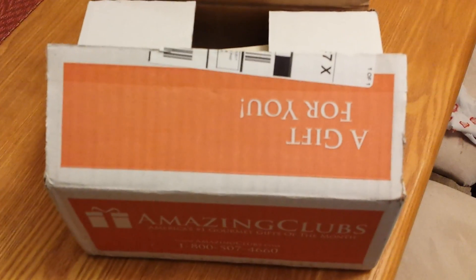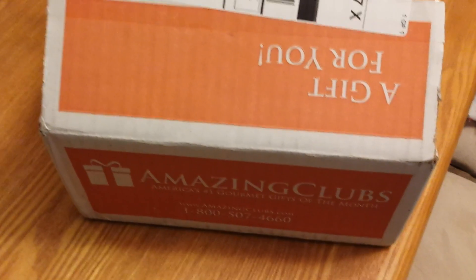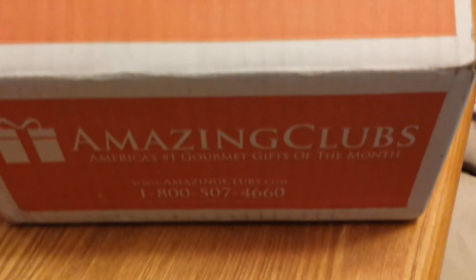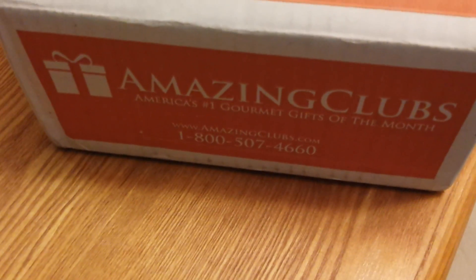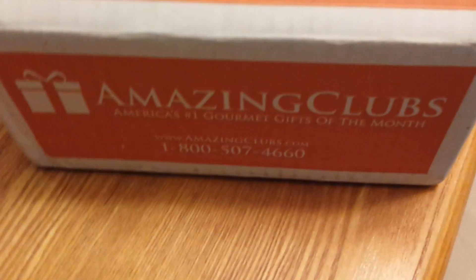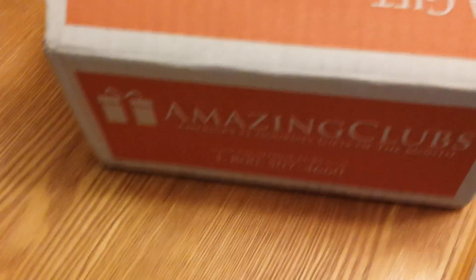What's up everybody, this is Bruce aka Geektacular. I was going to do a quick unboxing today of something I wished I had seen actual video reviews for online, but I couldn't find any real detailed ones. It's from a company called Amazing Clubs — they do 'of the month' clubs. I read some pretty good reviews and decided to sign up for the coffee one because I really like coffee and trying new ones, but I often don't know which ones to pick.